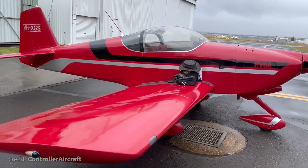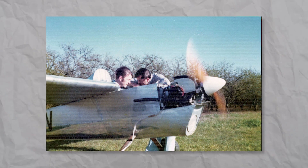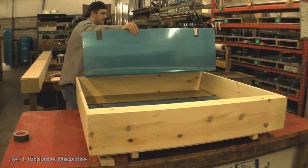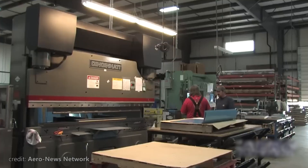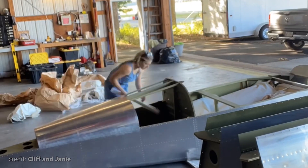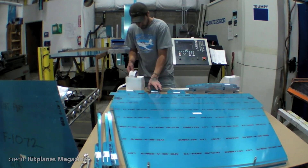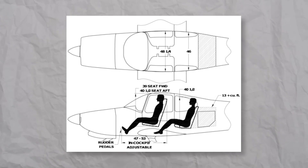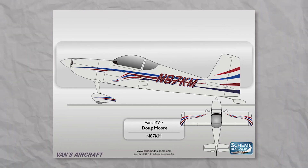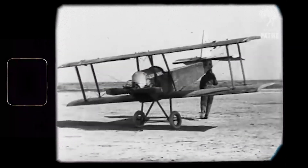To understand the popularity of the Vans RV series, we first need to unwind the clock back and explore the early days of kit aircraft. In case you didn't know, Vans produces only kit planes, meaning that you buy the plane disassembled and then, either in your backyard or at the Vans factory, you assemble it. The concept of building your plane using someone's design blueprints wasn't discovered by Vans — we can actually trace it to the very beginning of aviation.